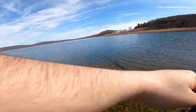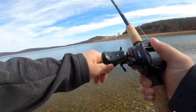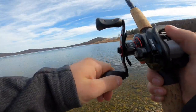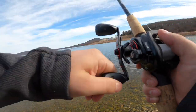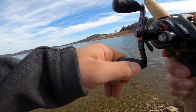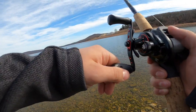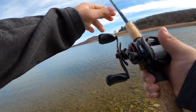Perfect. There's a fish on here! Got him. There we go. That's a good fish. Nice. Trying to loosen the drag just a little bit, keep the pressure on him.